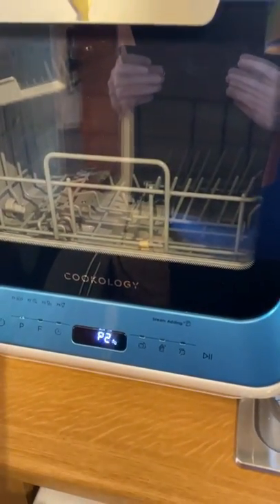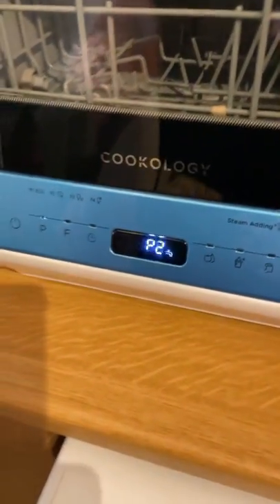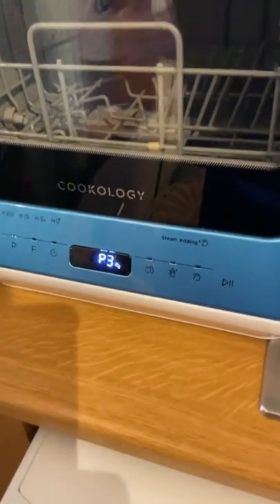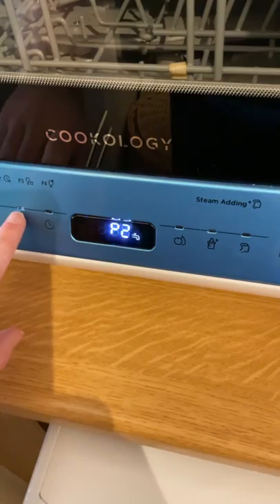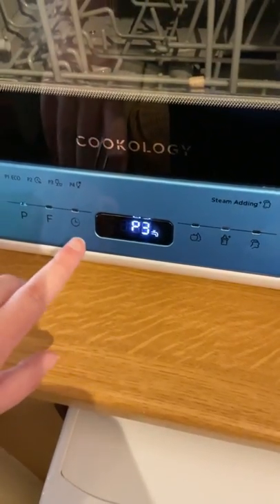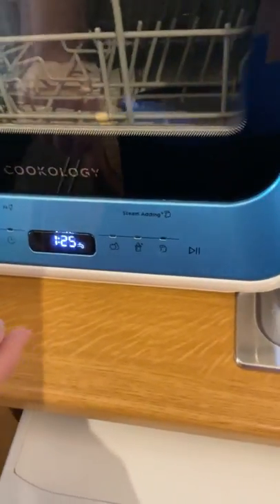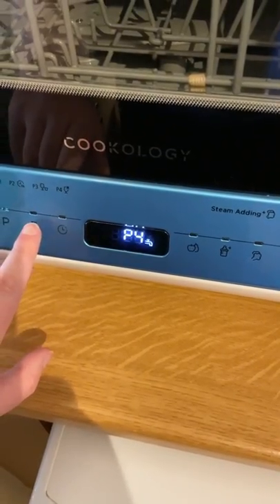Moving on to program two — press the P button for the next program. Program two is the one hour setting. Press P again and we go to program three, which is called a rapid setting — only 29 minutes. On the one hour setting you can only have the storage function, not extra dry. Same for the rapid setting — only storage, not extra dry. Program four is for if you have a lot of glassware, like wine glasses — one hour 25 — and you can have both storage and extra dry again.